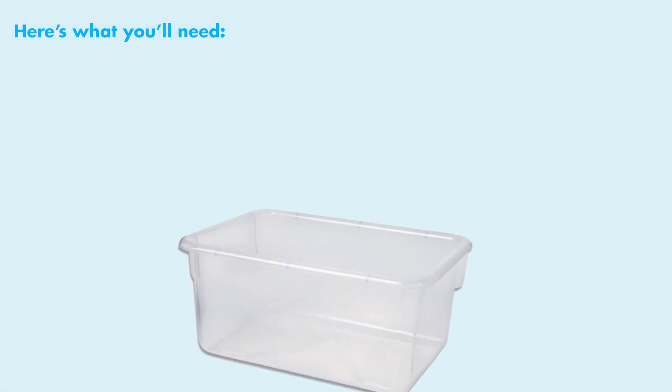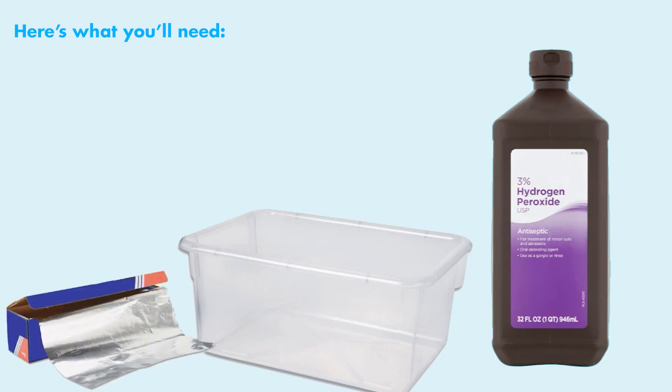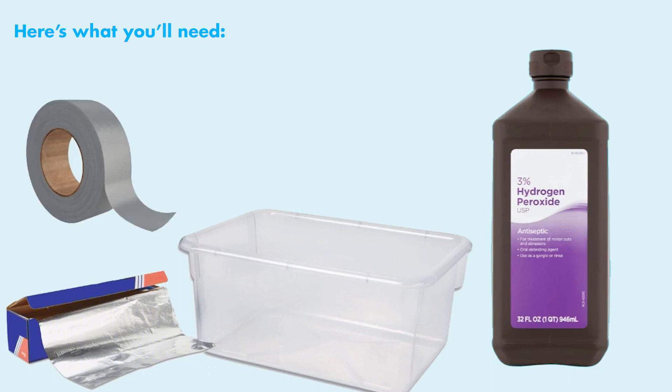What you'll need is fairly simple. To start, you'll need a plastic tote, ideally two interlocking ones. Next, you're going to need some hydrogen peroxide — the cheap stuff from Walmart that's like a dollar a bottle works great. You're going to need aluminum foil, as well as some sort of tape to secure the foil to the bin. I use duct tape.